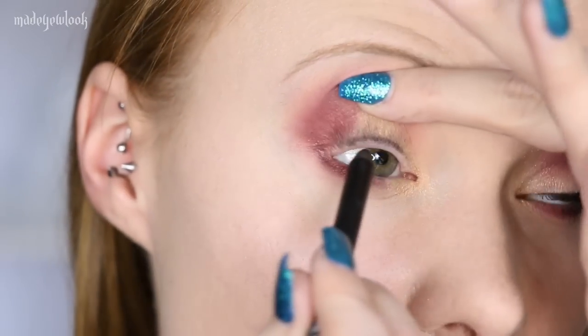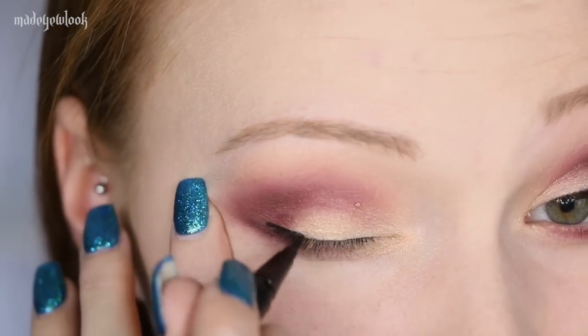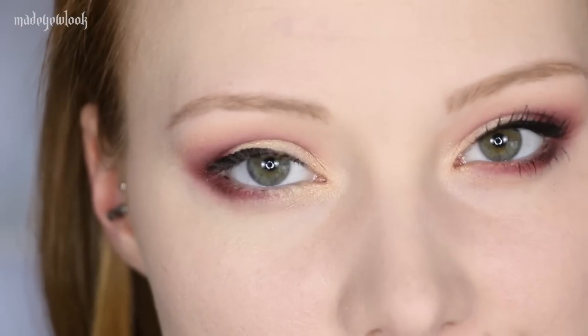I'm then going to just tightline my eye with a little bit of Lexorcist, as well as use the Night Owl Eyeliner just to add a little bit of an edge. And of course just apply some mascara — and you're totally welcome to apply fake eyelashes if you wish.